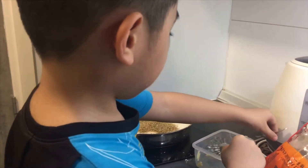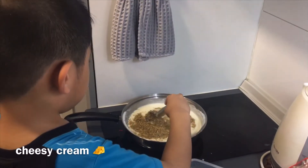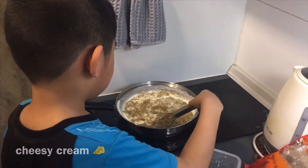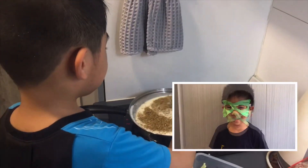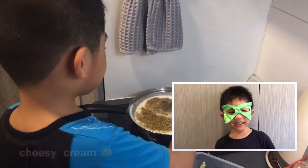And mix and mix. Like and subscribe. Thank you so much.